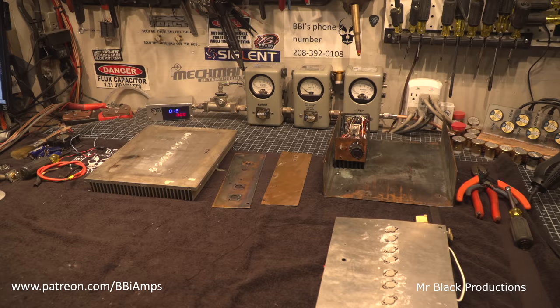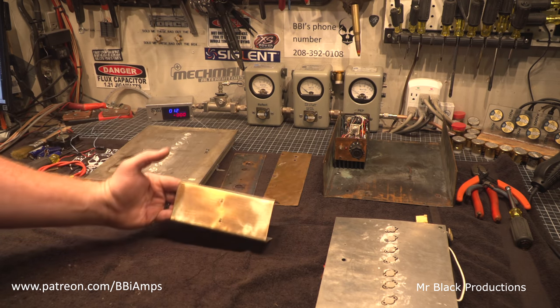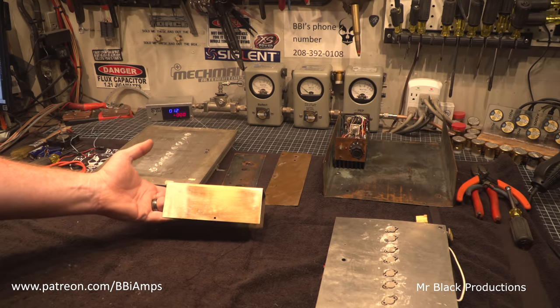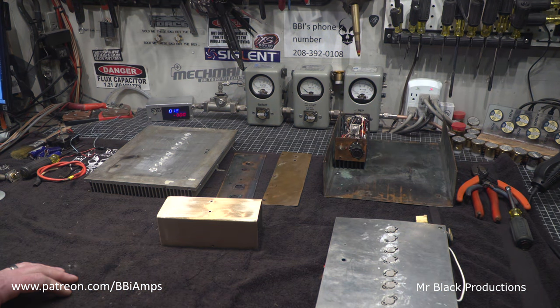Thank you — I was able to buy a couple new tools this month, thanks to my Patreon supporters. One of the tools I got was what they call a varnishing tool, and it allowed me within just a couple of minutes to do this.